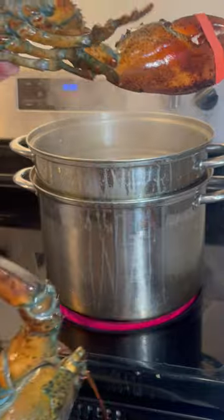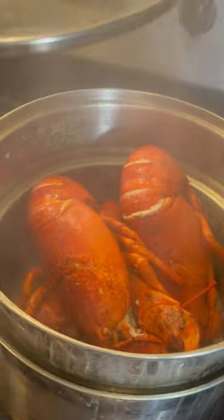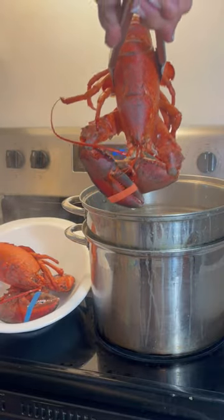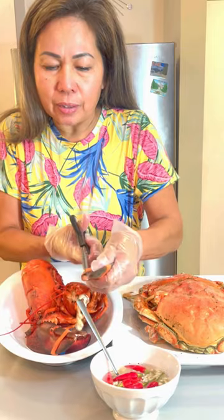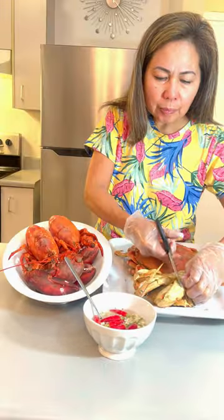Look at that — wow, still moving! Here we go. There it is — this elastic is really dangerous. Okay, so I hope you enjoy my cooking today.